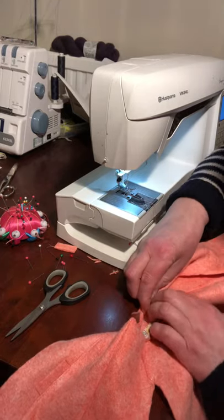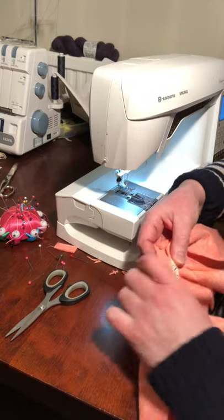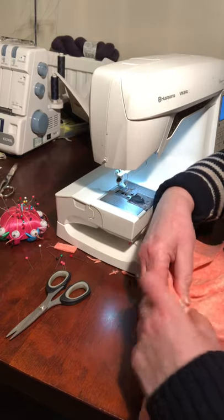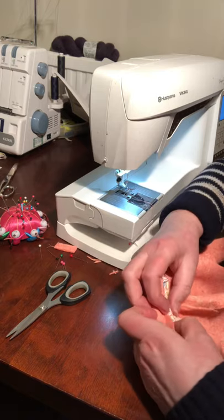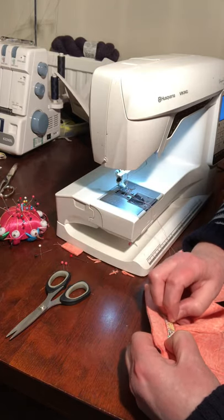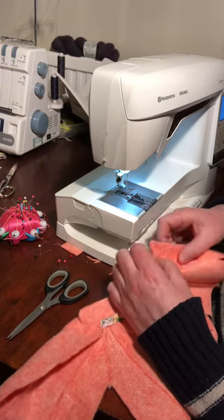When you've done that, it's probably best to finger press the seam allowance downwards slightly. Then you can turn the bias binding folded edge back on itself using the pre-folded edge, and you'll be able to pin through that. It creates a really nice tidy finish on the inside of a coat so it looks like a professionally tailored garment. That can just be hand sewn in place with a whip stitch to keep it in place.